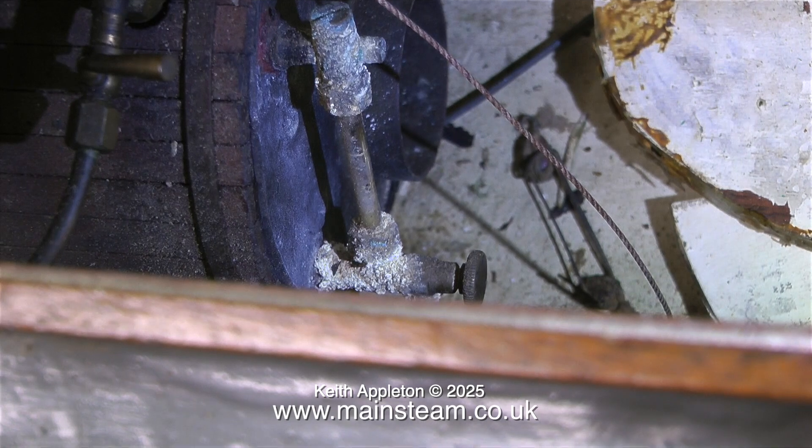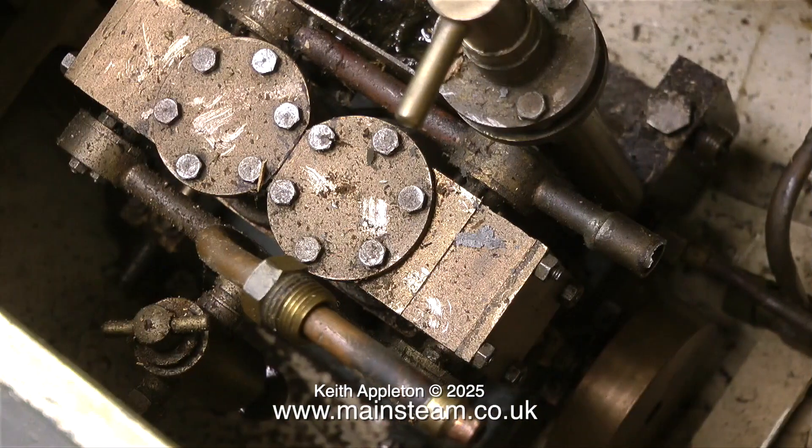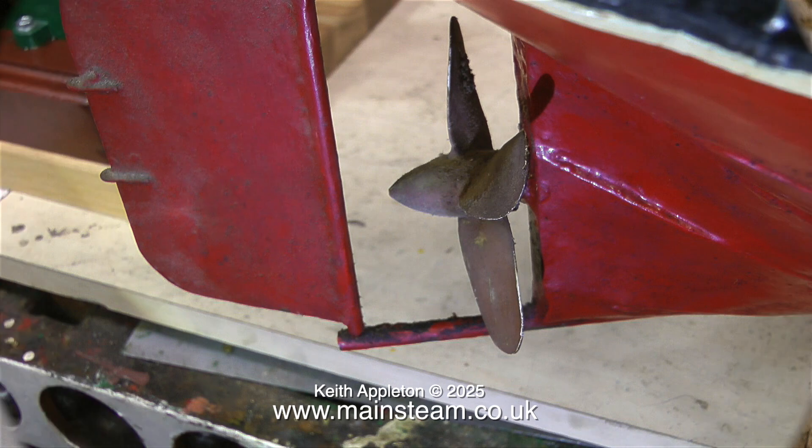The boiler is not looking too good though. This is the water gauge and it almost reminds me of something you would see on a shipwreck. From what I can see of this steam engine at the moment it looks to be very well made, but I will have to remove it to get a final analysis.